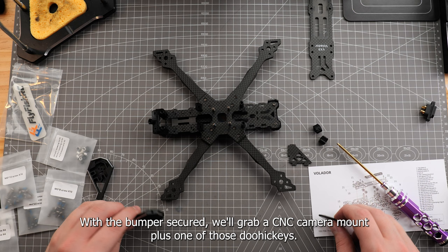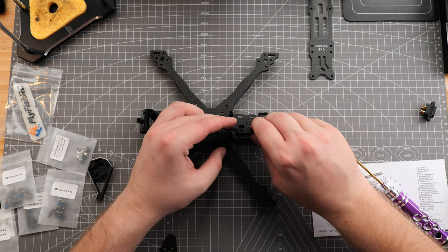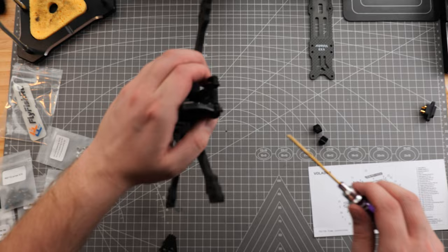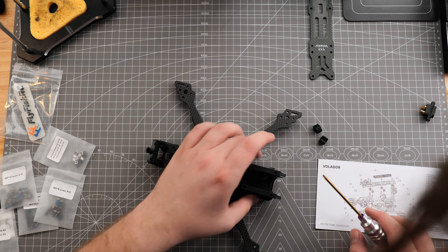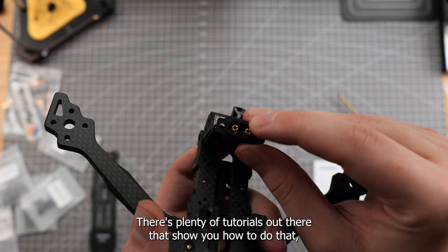With the bumper secured, we'll grab a CNC camera mount plus one of those doohickeys. We want the flat edge to sit flush with the CNC mount — give it a little wiggle and you should be good to go. Place the doohickey and the CNC mount on the bottom plate with the shape of the fish facing outwards, then go ahead and secure that down. Repeat this process for the other side. From here, we'd normally be mounting our stack, VTX, camera, and motors — there are plenty of tutorials for that — so I'll just show you how the rest of the frame comes together.